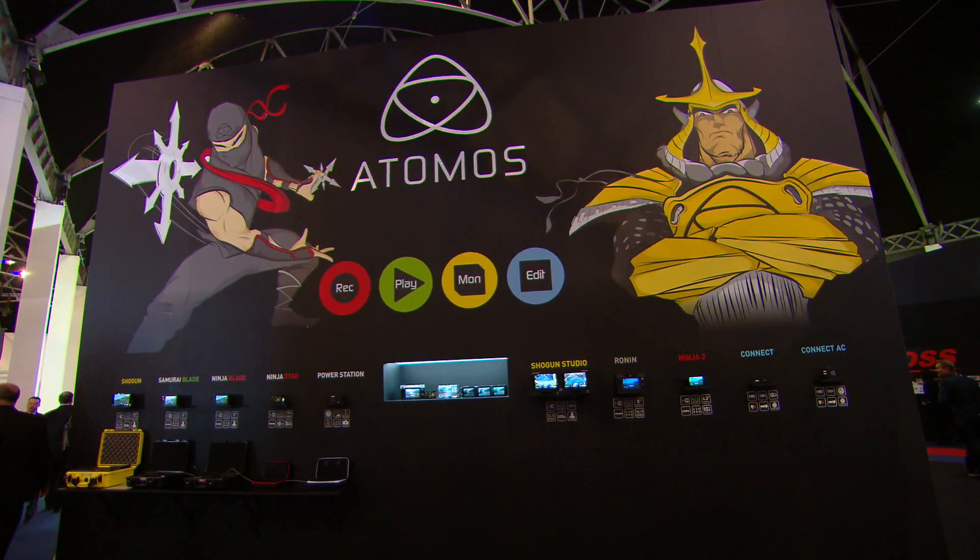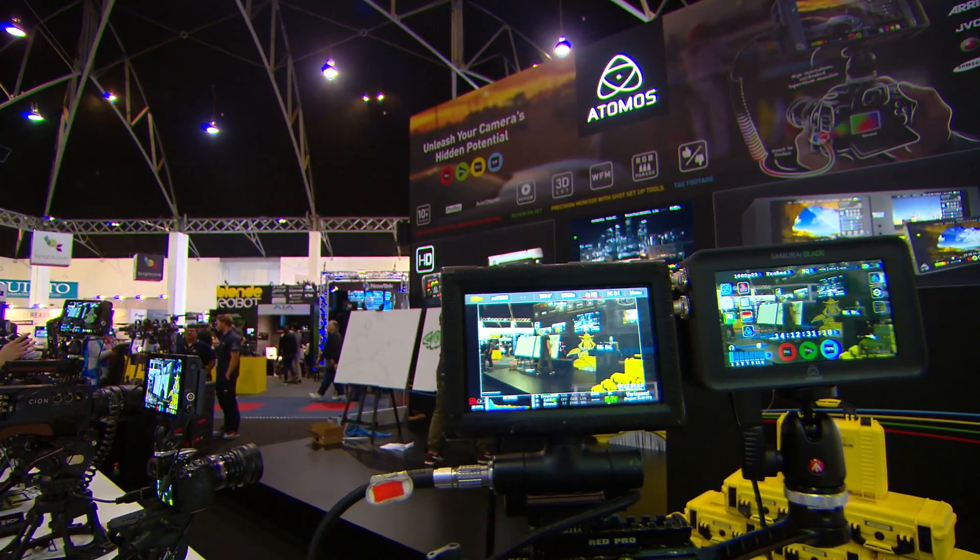Recording codecs like ProRes, like DNX HD, which makes it easy to slot straight into a workflow. So we're a monitor, we're a recorder, you can playback and review live on set, and also edit — you can tag on the fly. So four devices in one.